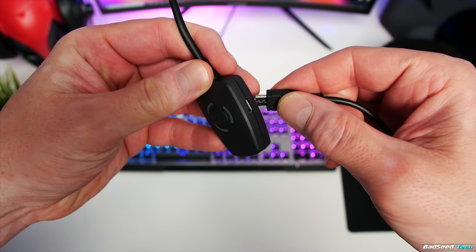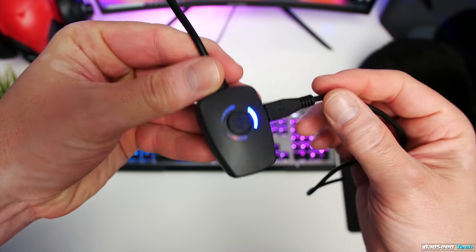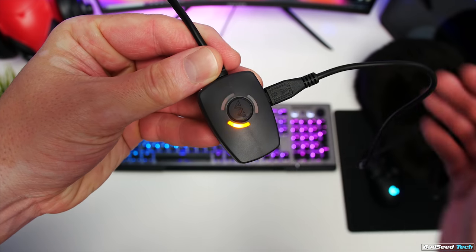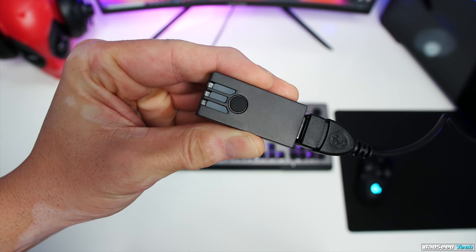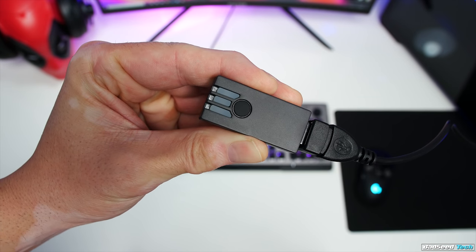Once the clasp is fitted, installation on the PC is a breeze — make sure your mic is charged first. Just plug it into the charging cable; that amber light will flash while it's charging and go solid when it's good to go. Battery life is rated at 12 hours, but you can always play and charge if you get in a pinch. Once fully charged, just plug the receiver into the PC and you're off to the races.